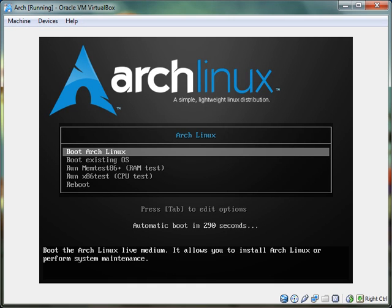Hello YouTube. I'm going to be starting a new video tutorial series on Arch Linux.